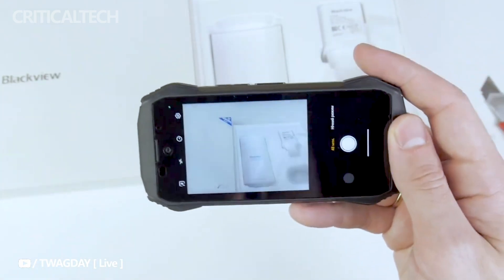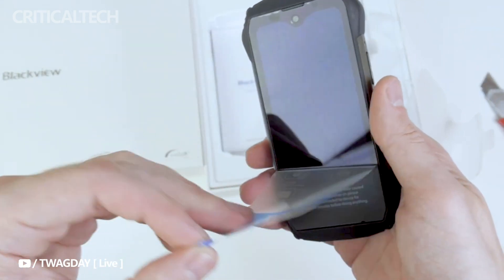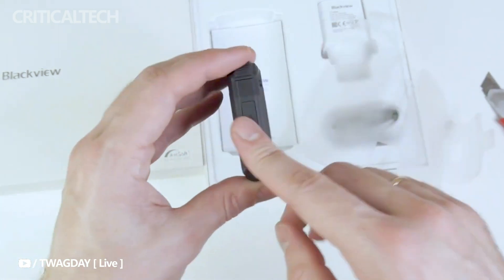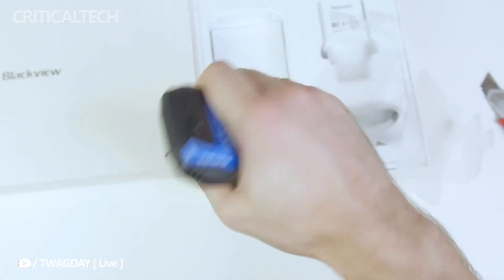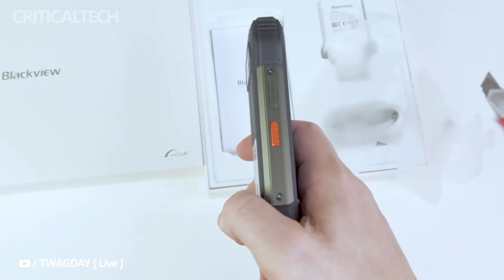In terms of appearance and durability, the Blackview N6000 strikes the perfect balance. Weighing about 208 grams, the device feels substantial in hand without being overly heavy. Its 18.4mm thickness adds to its rugged appeal, and its robust build quality ensures it can withstand the harshest of conditions.